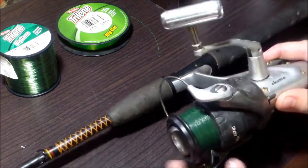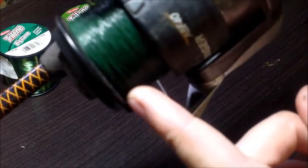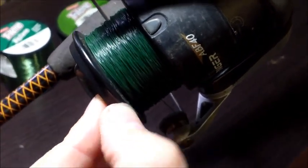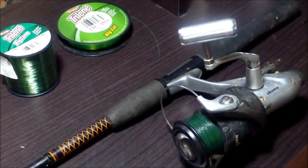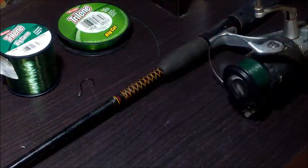As you can see, we are probably a solid quarter — if not a little bit more — down, and we really want it to be within an eighth, which is about a thumbnail depth from the top. So let's get this old line off. I cut my hook off there.